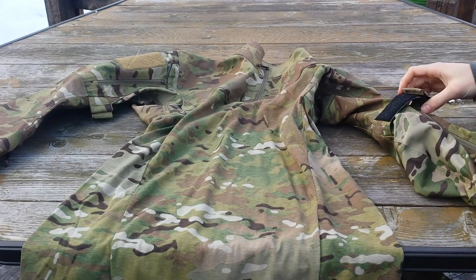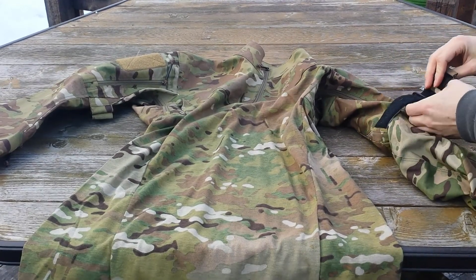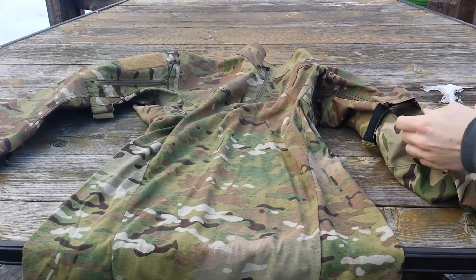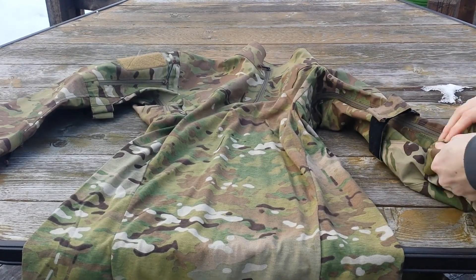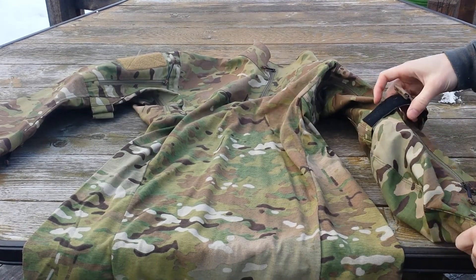We also have some velcro right here so you can cinch down on the arms, and you can actually roll the sleeve up to be just a short sleeve shirt and trim the fat a bit.